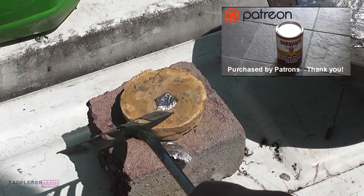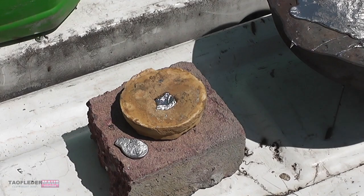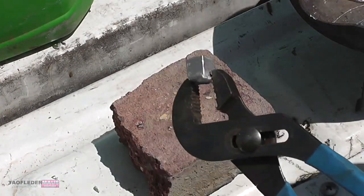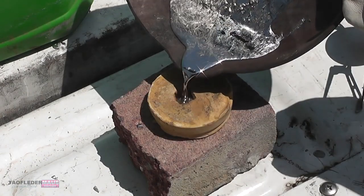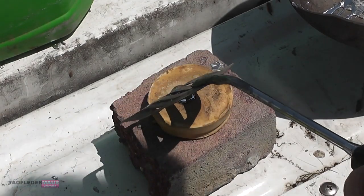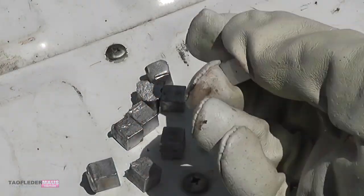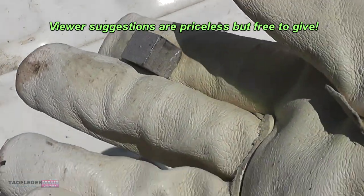Now I wanted to show everyone how I made these slugs. I used this Durham's Rock Hard Putty to make a mold and it held up well to the heat and me wrapping on it like that. I made a total of 12 slugs and cherry-picked the best ones that had the fewest flaws.